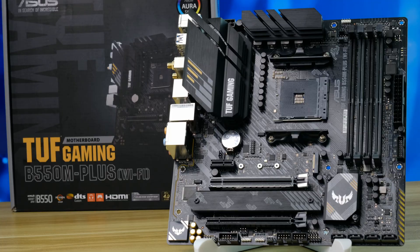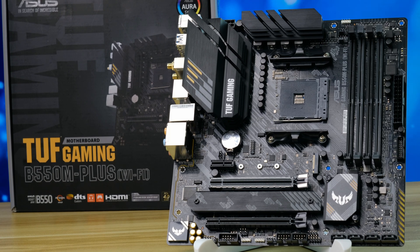Hey guys, here we have the latest Micro-ITX board from ASUS. This is a TUF Gaming B550M Plus with WiFi and looks like a pretty well-rounded board.